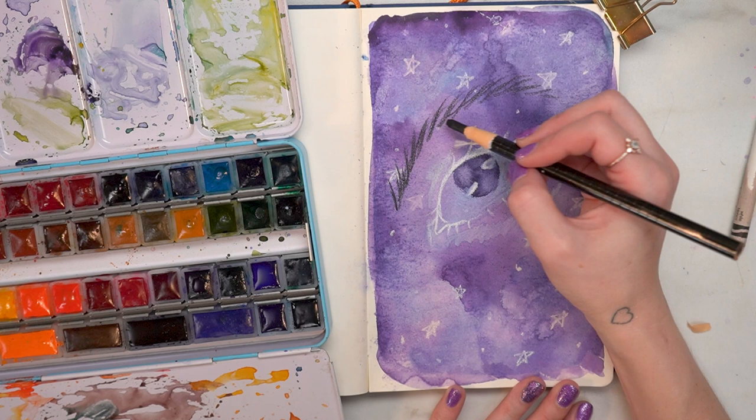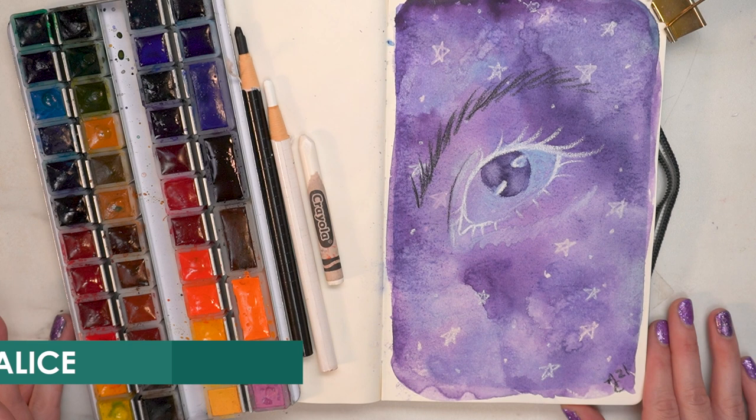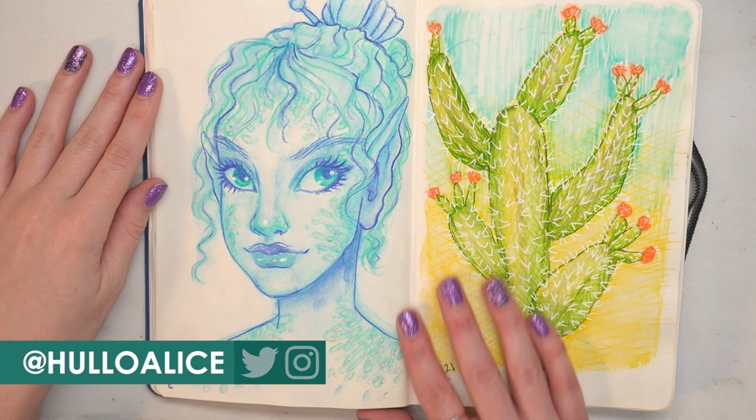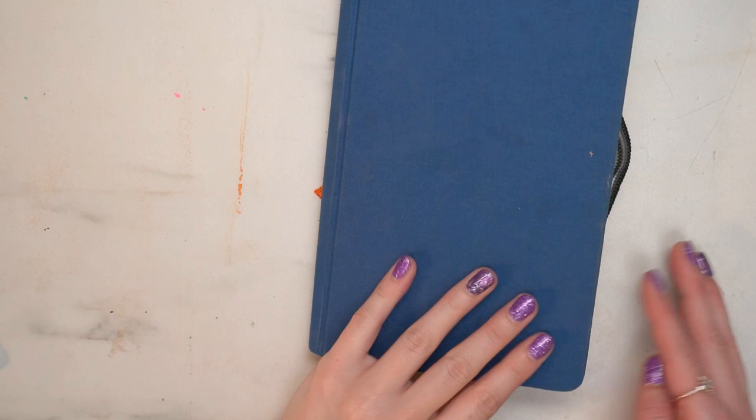So that is my final technique that you can use to spice up your sketches, change up the aesthetic of your sketchbook, and just try something a little bit different. I hope that you enjoyed this video. If you did, definitely check out my other socials. These are all of the pictures that I did. I stream on Twitch five days a week and I upload on YouTube when I can — I try my very best. I love you guys so, so much. Thanks for watching and have a great rest of your day. Bye, guys!